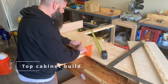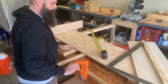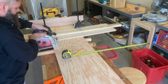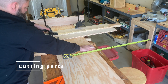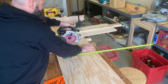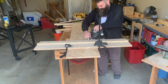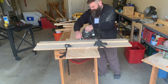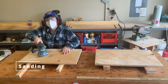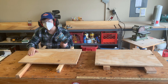Hey Ty, what are you doing? I am measuring for the wood. Let's go ahead and sand off these boards so that they're more evenly flat.